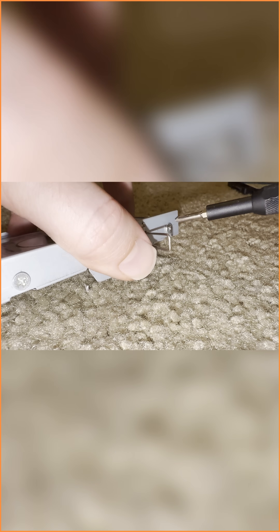Taking a look at this hard drive mount, we have four screws — two on each side — so go ahead and take those out with your Phillips screwdriver.